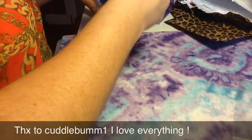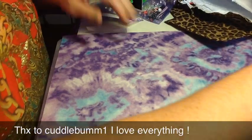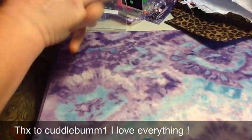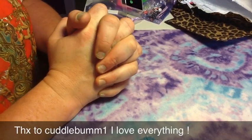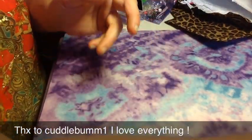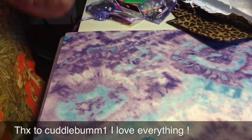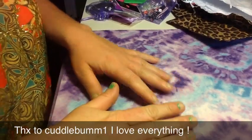I'm a little bit mad at myself because I recorded this video and I went over 16 minutes and I can't edit on my computer. So I'm going to go through it again. I got a swap from CuddleBum1, Tracy. She's the sweetest, sweetest thing. I took some of this stuff out of the bags actually because I just filmed this and now I have to do it over.